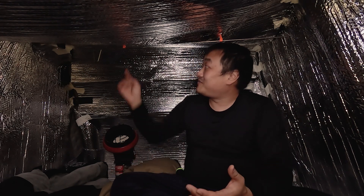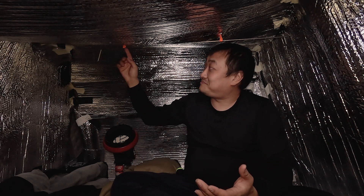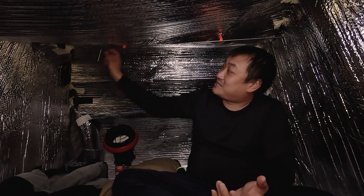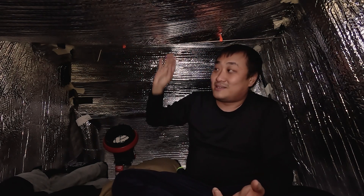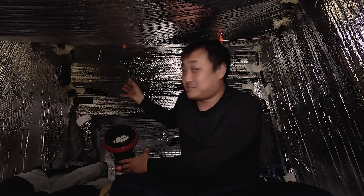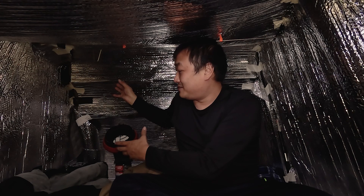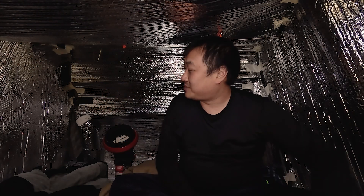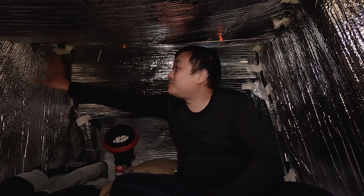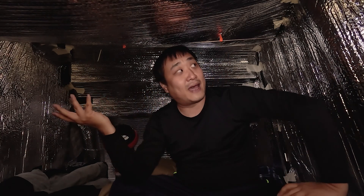Luckily I made do. I poked a hole — that's the window lock — and put a stick across it so it'll stand. I made a little cylindrical stud so it can rest on it, then taped them together. It's barely holding; it's possible it'll collapse on me while I'm sleeping.